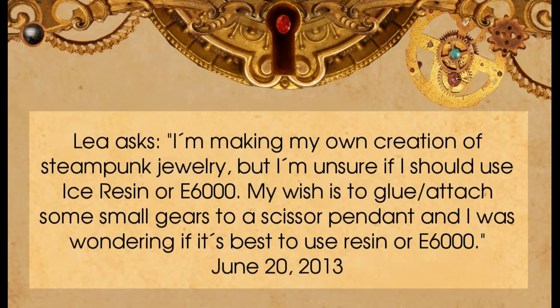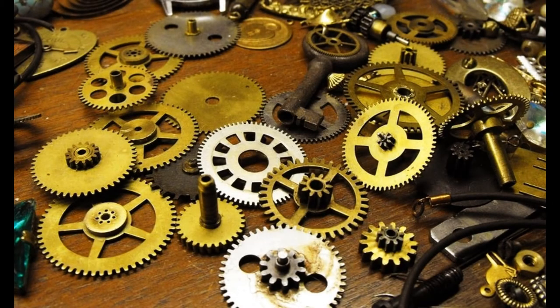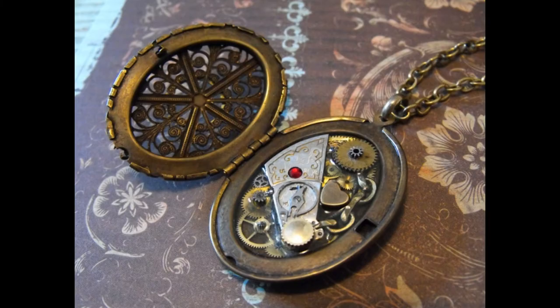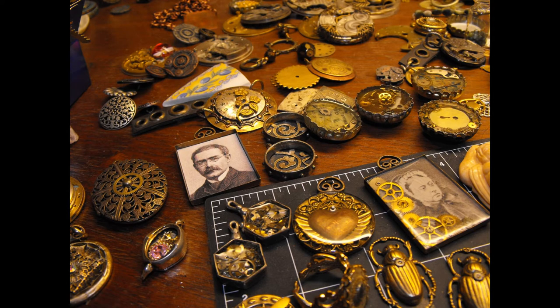It's difficult for me to answer this question without seeing the project, without seeing the pendant itself, without seeing the gears you're going to use. There are clock gears which can be two inches across, pocket watch gears that can be half an inch, and wrist watch gears that could be five millimeters across. So it's hard to say what you should do without knowing how you want to put them together, but I'll try my best to help others interested in using ice resin or E6000.